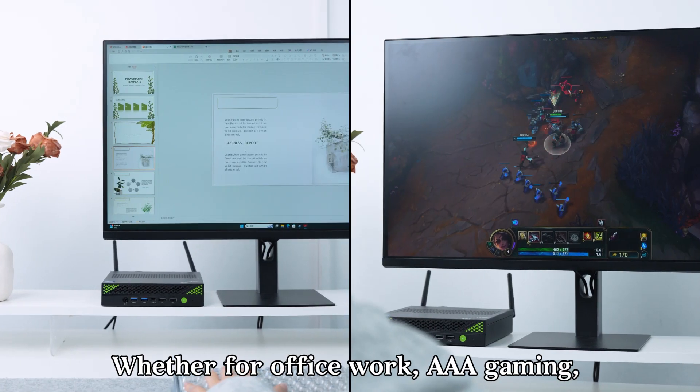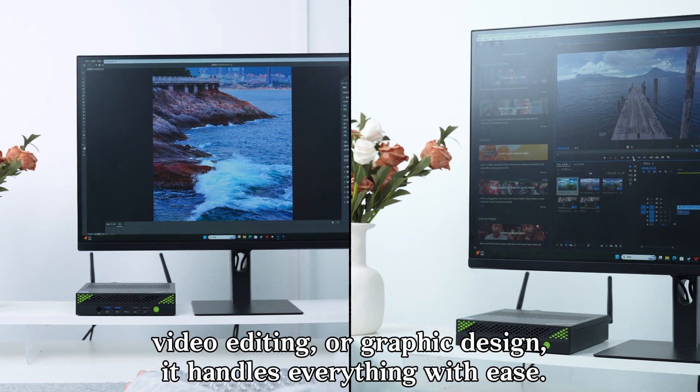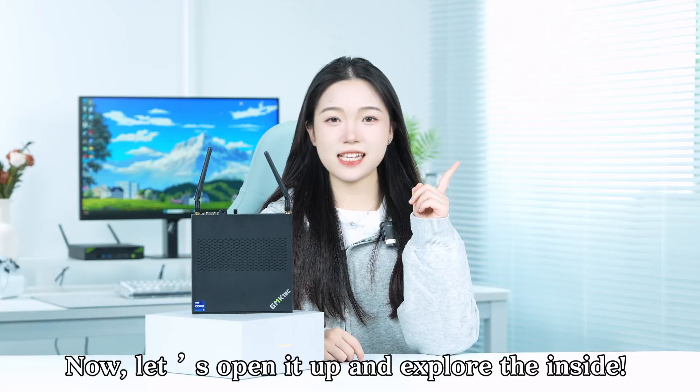Powered by the Intel Core i9-13900H processor with 14 cores and 20 threads, boost clock up to 5.4GHz. Whether for office work, gaming, video editing, or graphic design, it handles everything with ease.